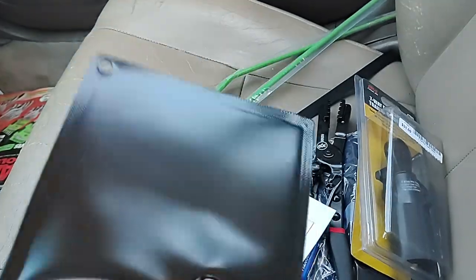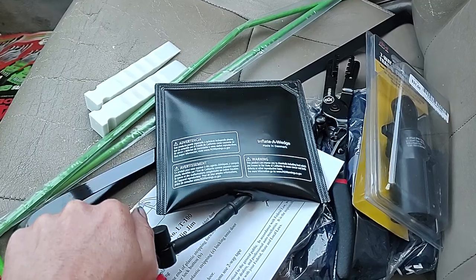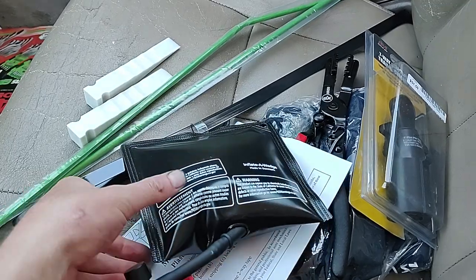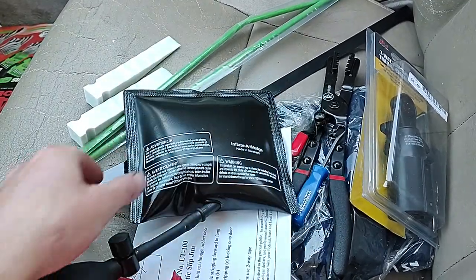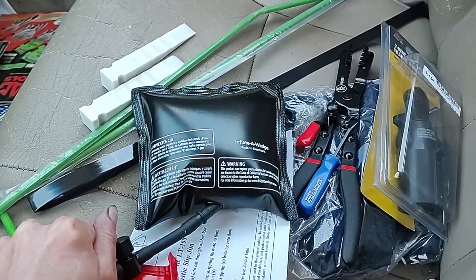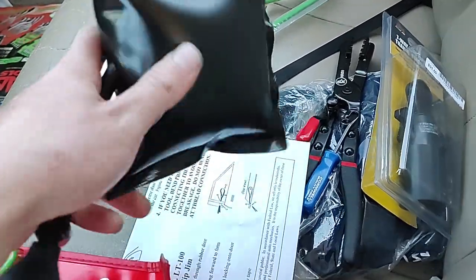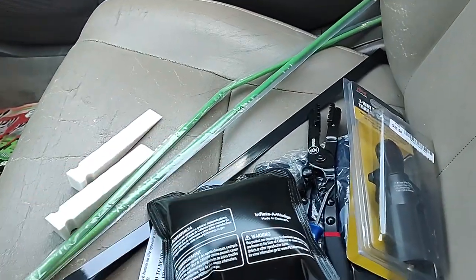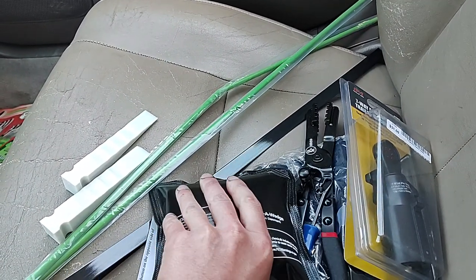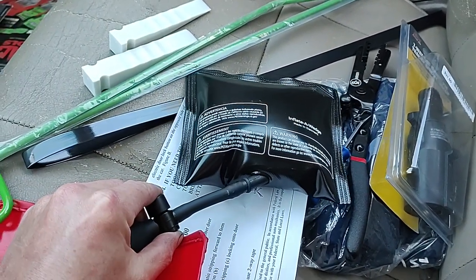The inflate-a-wedge looks like that. You can pump it up — this is good quality. The cheap twenty- to thirty-dollar kits on Amazon, the inflated wedges don't look that great and I don't know if they'll hold up like this one. You stick it in there, spread the door a little bit just enough to get your stick in. You can unscrew or push this down to deflate it.